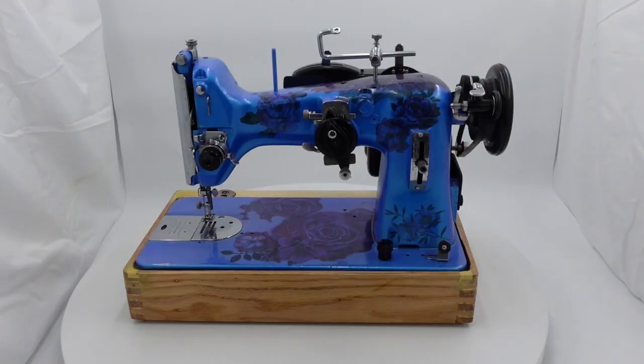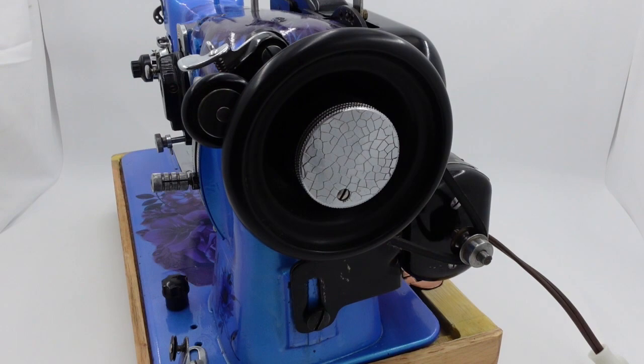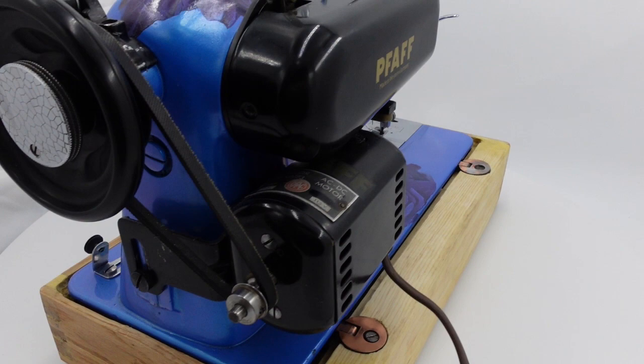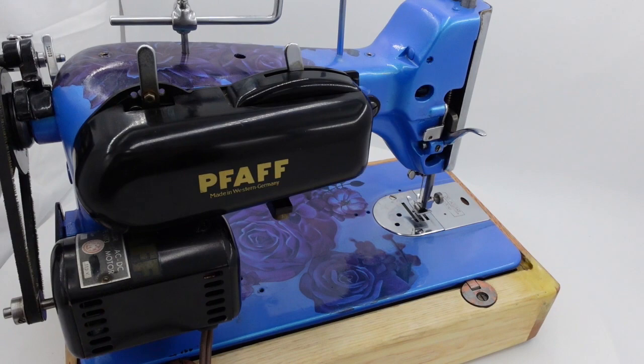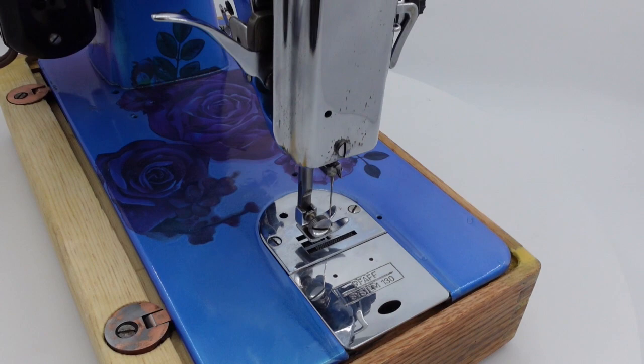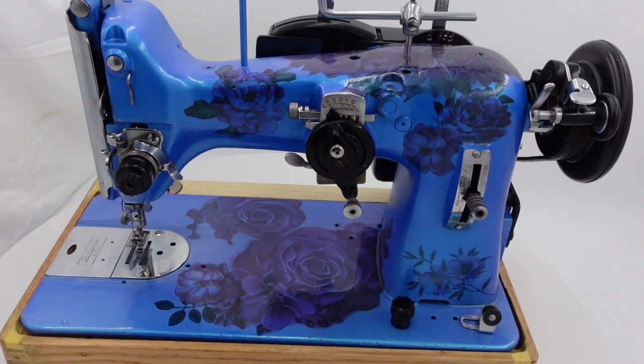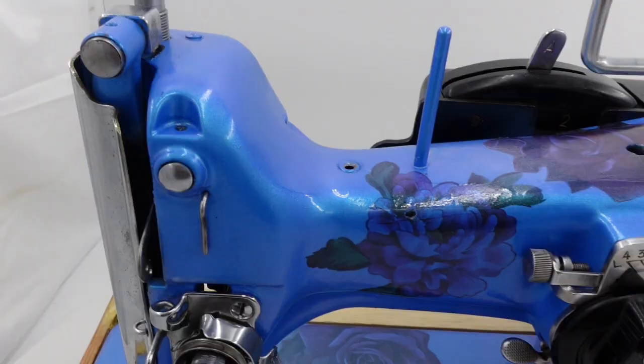I found an antique sewing machine, forgotten and alone. I touched her rusty wheels and knew I'd take her home. I brought her to my farm in an Amish neighborhood, where simple living's valued. She'd be loved and understood. I put her on a treadle stand and coaxed her wheels to turn. I felt her joy and easing with my study and concern. I cleaned her and I oiled her, showed her off to all my friends. Repaired the hurts of years and let her sew again.